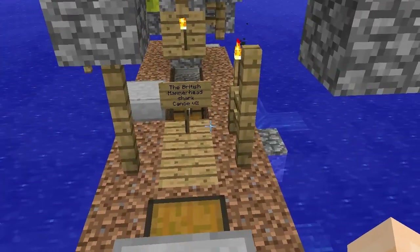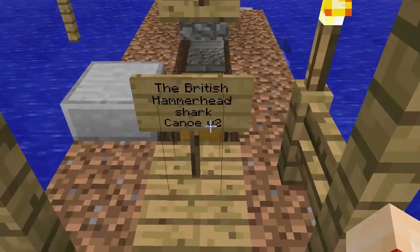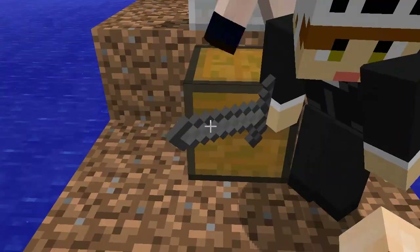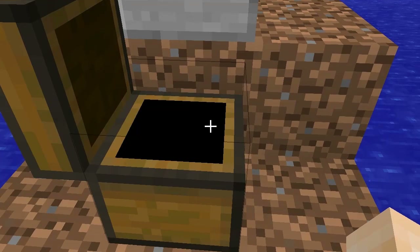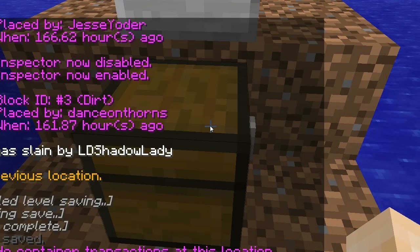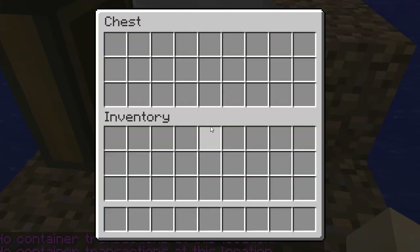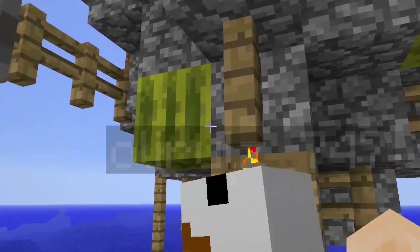What does the sign say here? You've got two chests, a British hammerhead shark canoe, version two — I would hate to see version one. Oh, version one was probably even better. We added some things to it, like these chests, which haven't got anything in them. We didn't steal them from anyone; we made those with wood. As you can see, the melons are here for buoyancy, to keep it afloat.